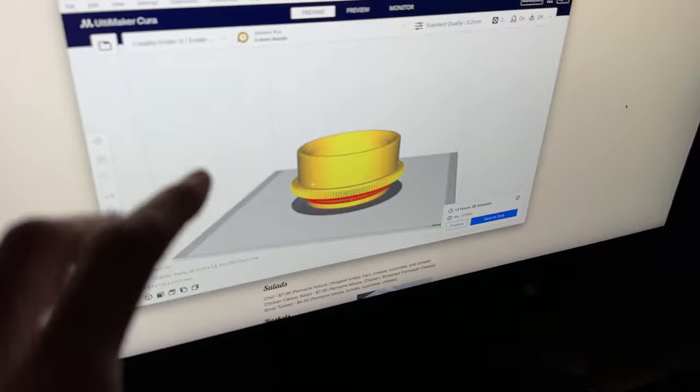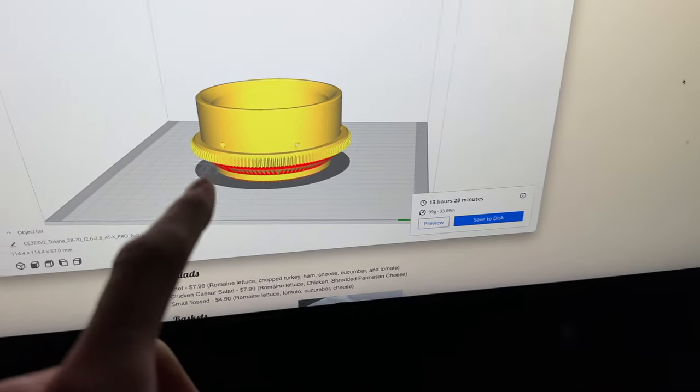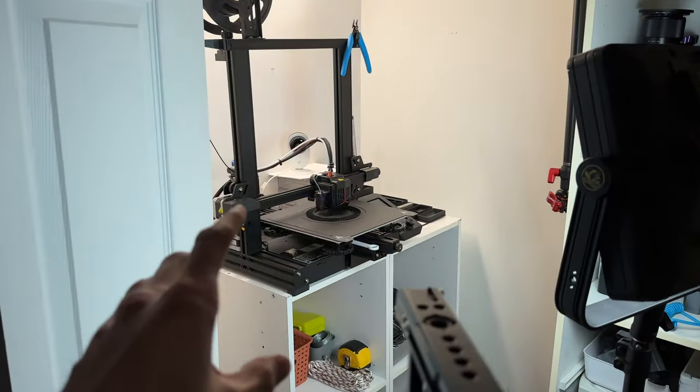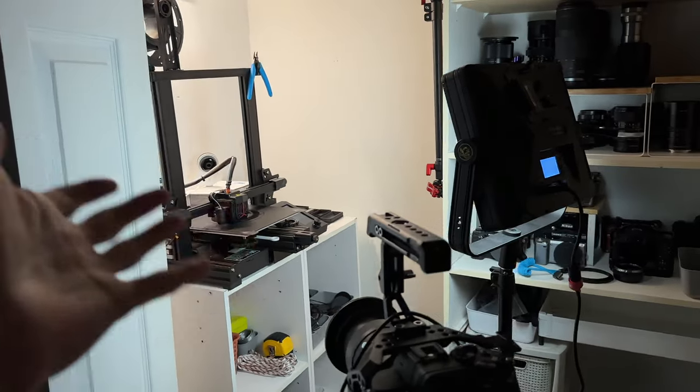Now I'm working on the biggest piece in the entire print. This is a 13 hour and 28 minute print and I'm printing it right now — I'm time-lapsing it, but I am leaving for the night. I hope this is a smooth print, but we're about to find out when I get home tomorrow. You'll probably know before me with that time-lapse.